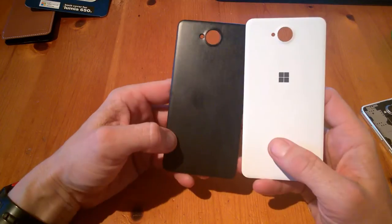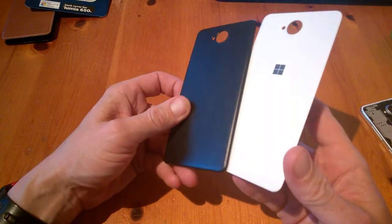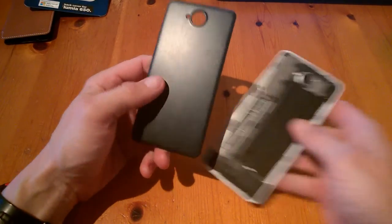Comparing it to the original case, you can see the similarities between both. The only difference is there's no Microsoft logo on the back of the Mozo case. This case is actually grippier than the original, which is a bit slippy.